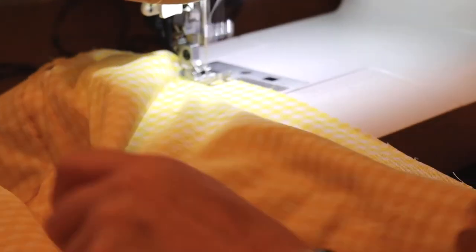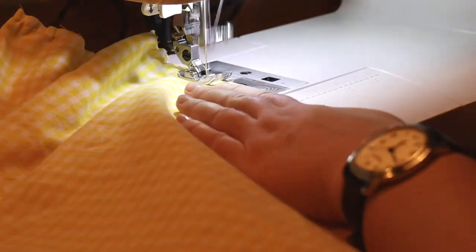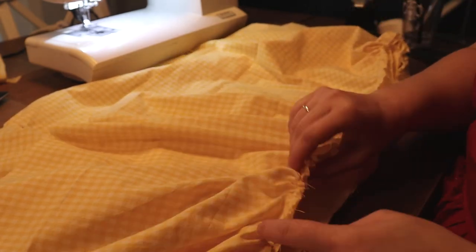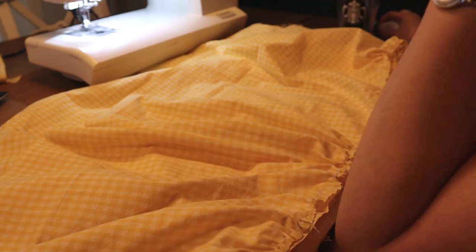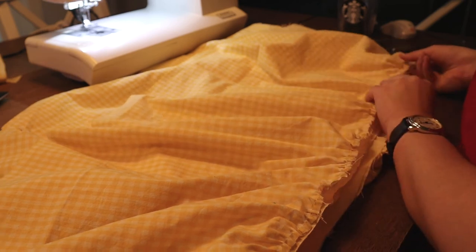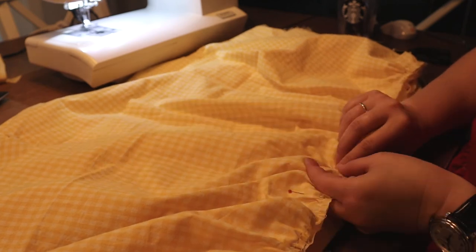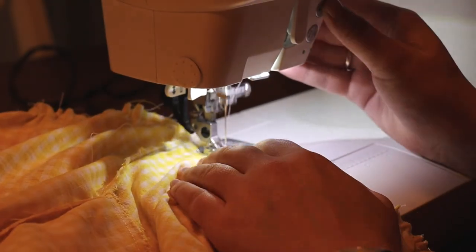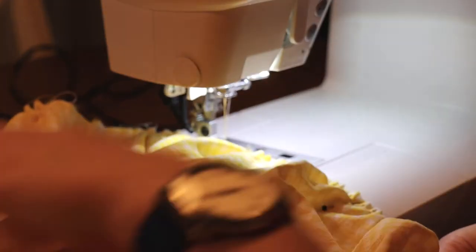Put a basting stitch all along the top of the first skirt layer. A basting stitch is a really long stitch length — about four or five on my machine — and you don't back-stitch with this one. Then gather the first layer to fit all around the bodice, lining up the side seams of the skirt with the side seams of the bodice so the gathering is evenly distributed. Sew them together with a straight stitch and then a zigzag stitch.